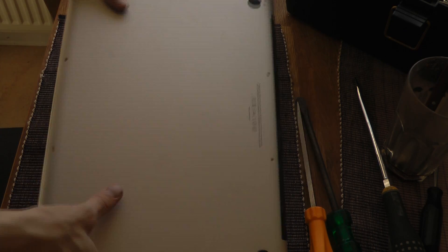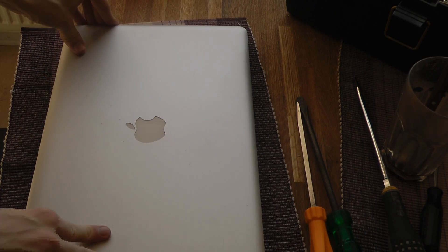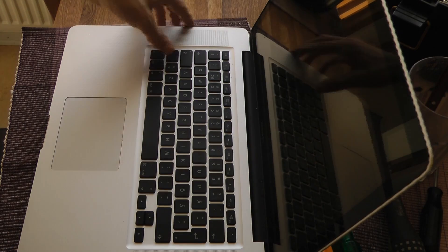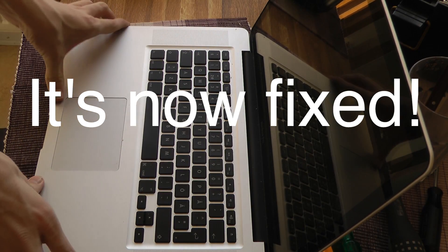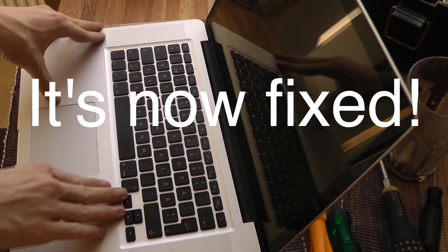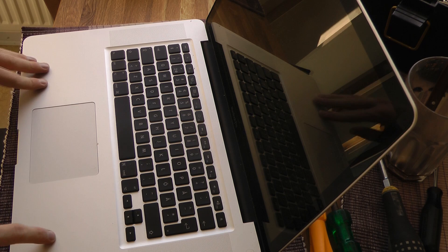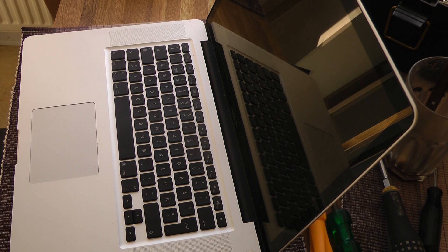Whatever, I don't want to hear that sound again. Hopefully this will be fixed. I can't hear it right now so I may have fixed it. So that's basically how you can go ahead and fix it if you have that problem, and I will definitely go ahead and update the video if I get it again. But this could have solved the issue, so I suppose that's nice — see you all in the next one.